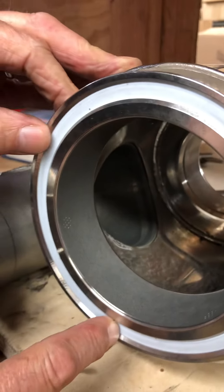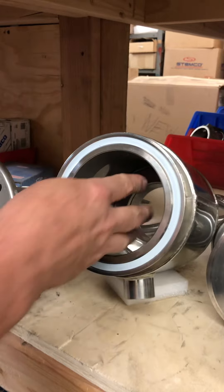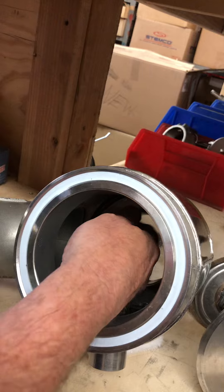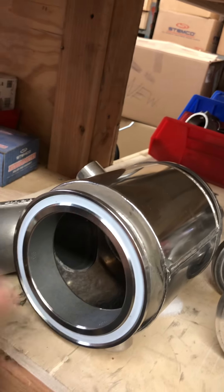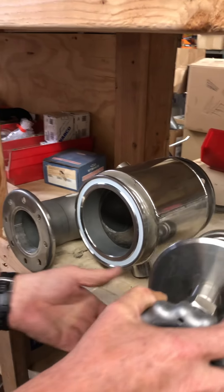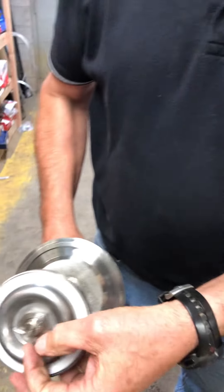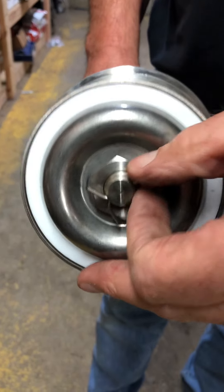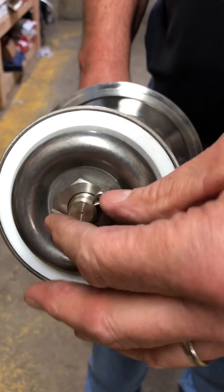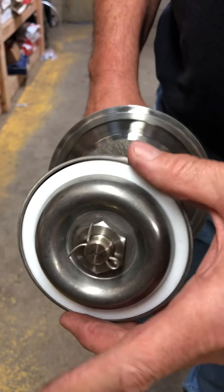As you can see inside, this is where the valve closes right here on this surface, and prevents the liquid from coming down through here to the discharge. Once we get this apart, I want to show you two things on this. First is the cotter key right here. When they're cleaning this at the tank washes, make sure that this cotter key is in place. It's made out of stainless and it's opened up like this on the end so that it stays in place.